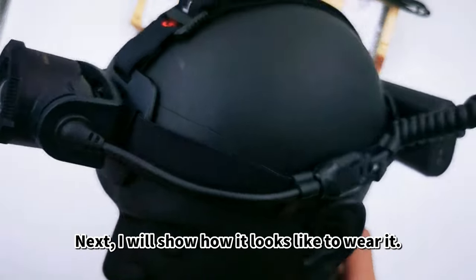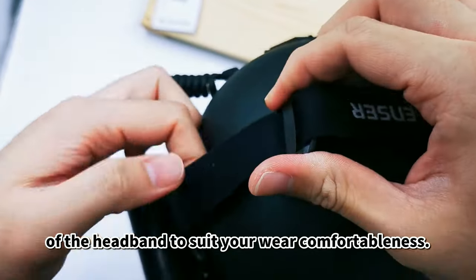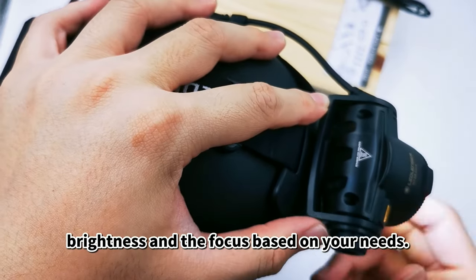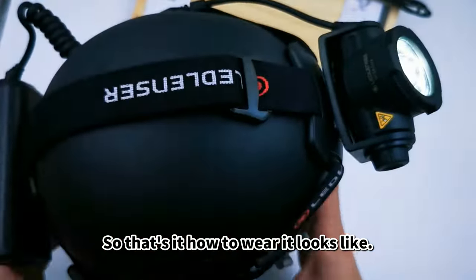Next, I will show how it looks to wear it. You can adjust the tightness of the headband to suit your comfort. You can adjust the angle, brightness, and focus based on your needs. So that's how wearing it looks.